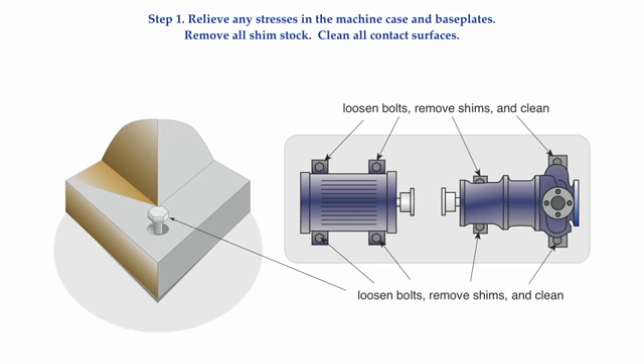Once the shims are extracted, thoroughly clean the underside of the machinery feet and the top of the base plate, removing any dirt, rust, or paint. This is a very simple sounding statement, but it can be very tedious and difficult to do, particularly with machinery that has piping attached to it.